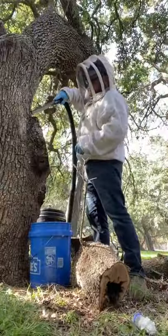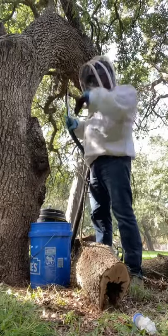I made quick work of this — just got in there, got that comb out, got all that good brood and babies.